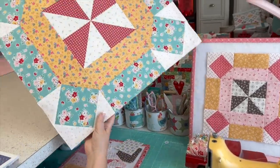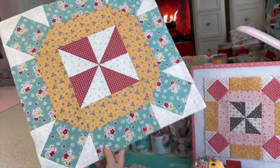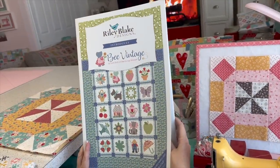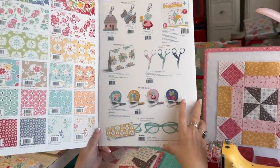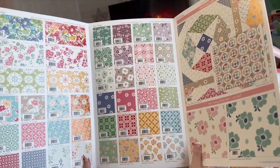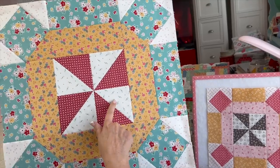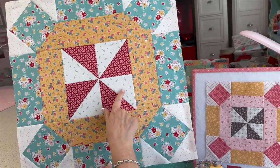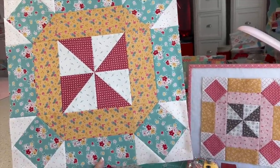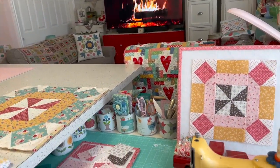I forgot to mention that I made this out of my new collection coming next month in March called Bee Vintage, which I showed in my fall virtual market. I simply picked three prints from Bee Vintage, then a bee background that originally came from Prairie, and a coral tiny circles bee background print. Let's get started.